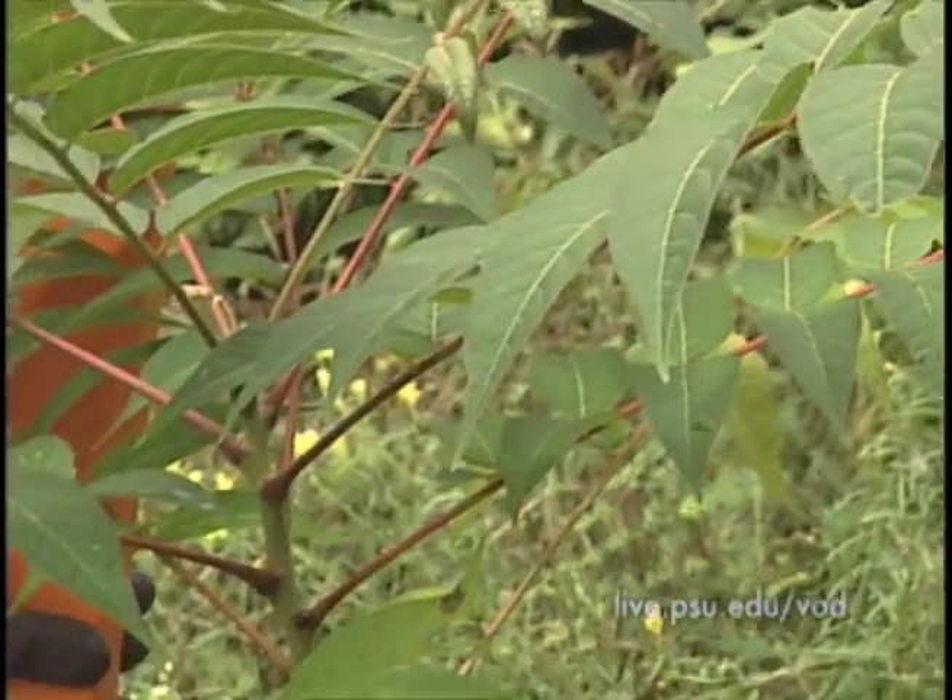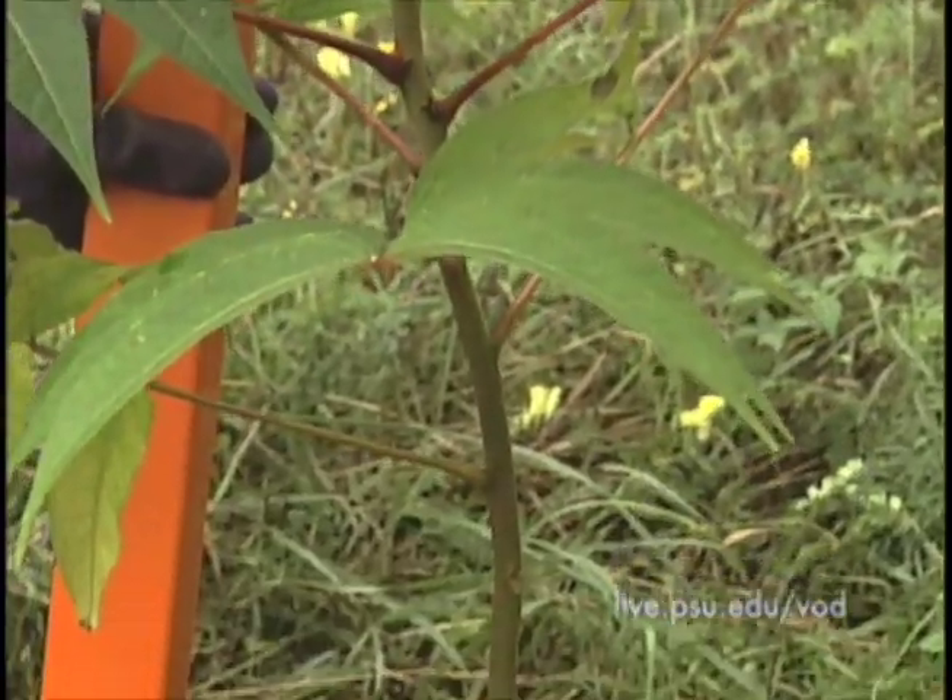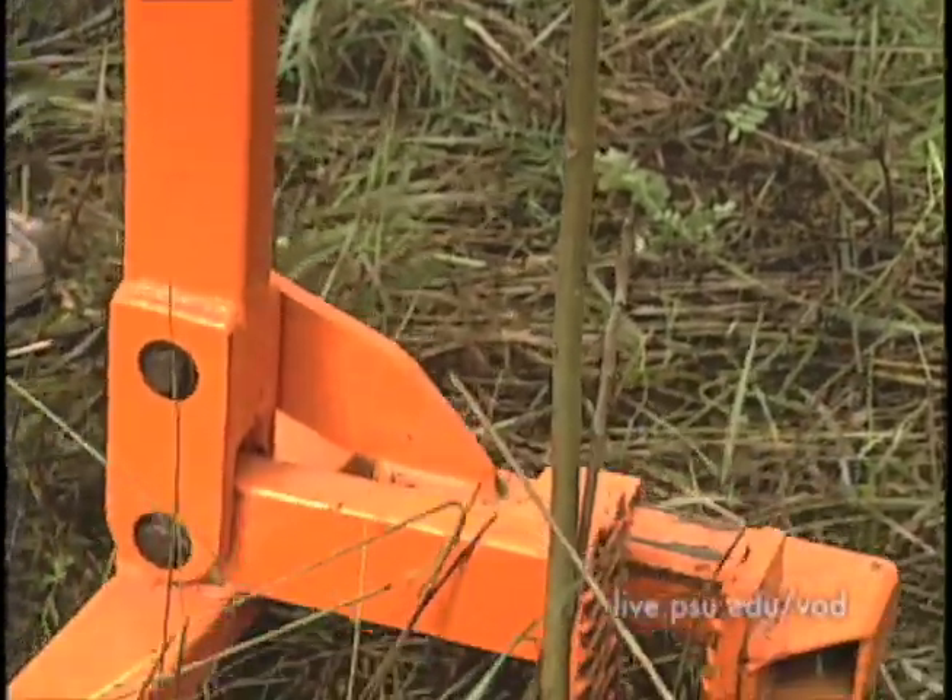If you're lucky enough to have just one small Tree of Heaven to worry about, a weed wrench is a great way to control it.